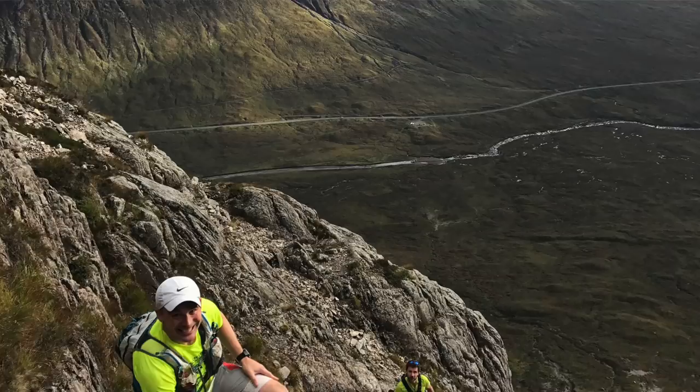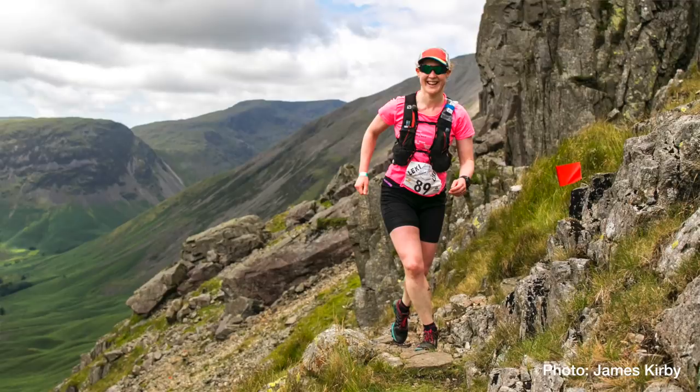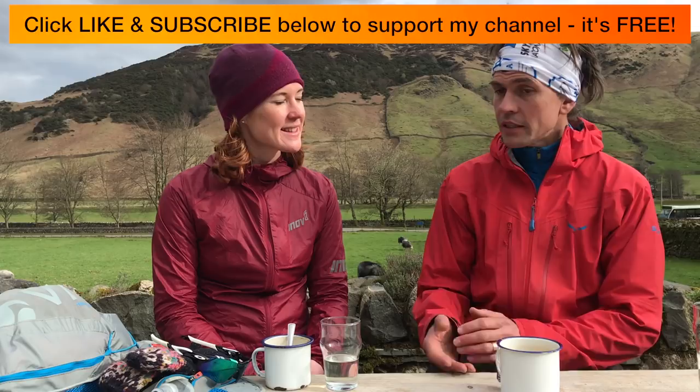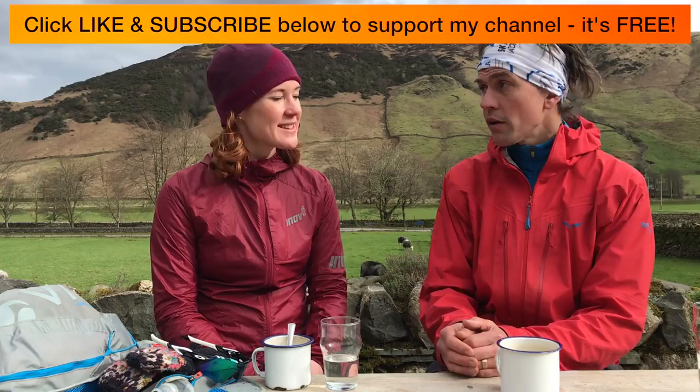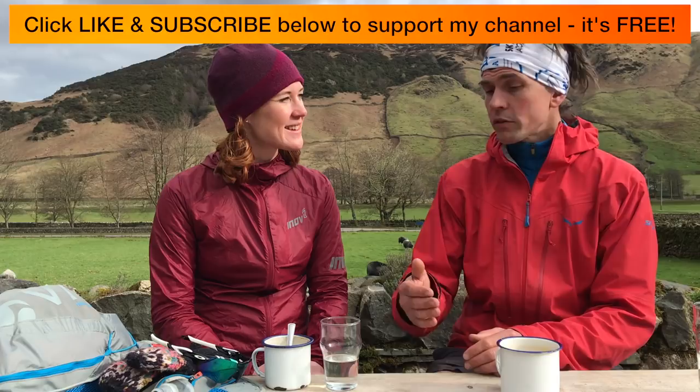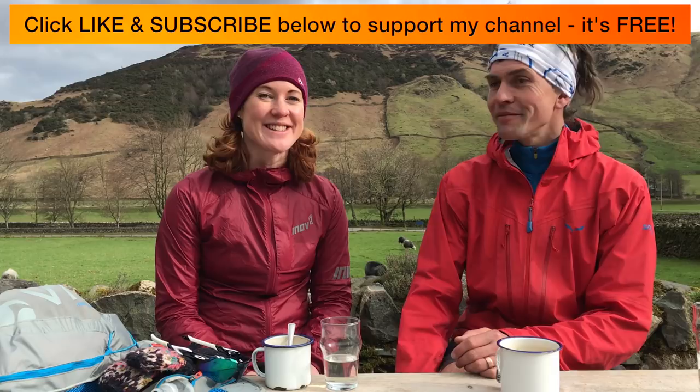If people want to get their scrambling skills up to the standard needed for races like the Glencoe Skyline or the Lake Sky Ultra, what should they be doing? Ultimately, go out and test the water — incrementally move up through the skills, starting with something nice and easy and growing from there. There are courses through Mountain Run that teach these skills, as well as climbing clubs and climbing walls to develop movement skills before approaching the outdoors. Always operate in a safe way. Fantastic — I've had a great day. Thank you very much, and give it a go!